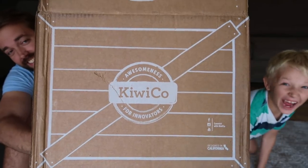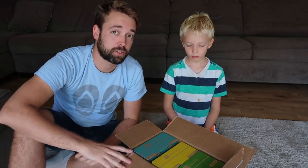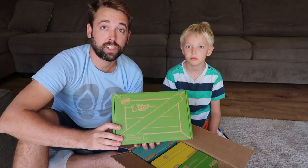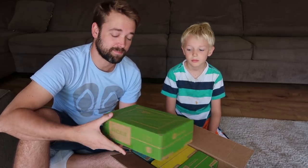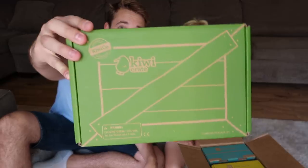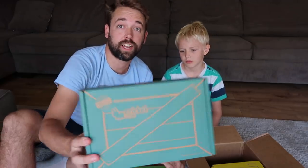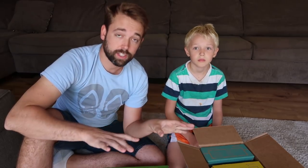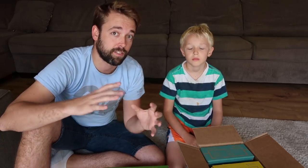Are you excited James? What's cool about KiwiCo is they have a monthly subscription where they send out a package with projects to make learning about science, art, and math more fun and accessible. They actually have five different crates: the KiwiCrate, the KoalaCrate, the CricketCrate, the DoodleCrate, and TinkerCrate. Each one is for a different age group and learning development stage.